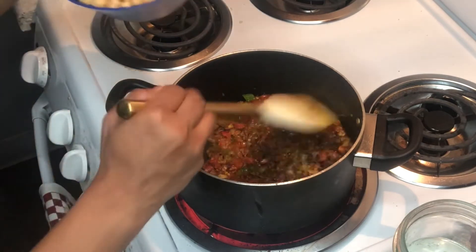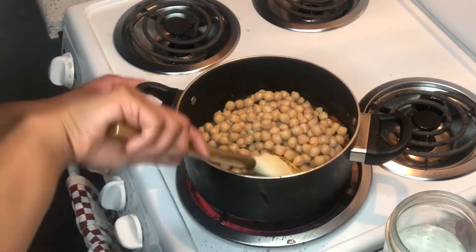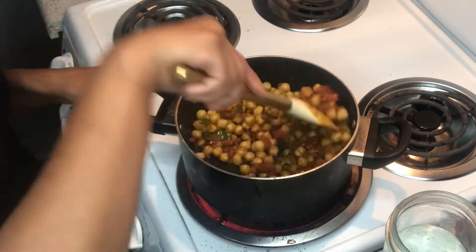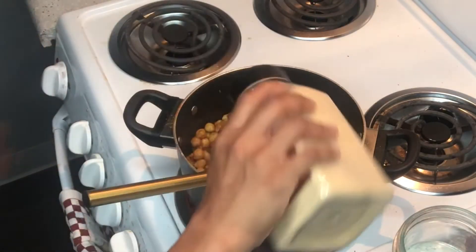After the seasoning is cooked down a little bit, I added the chickpeas. I love garlic so I went ahead and added more garlic powder.